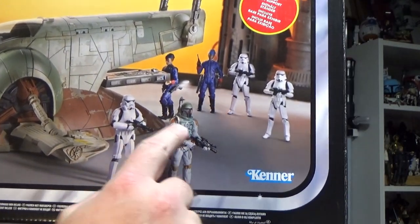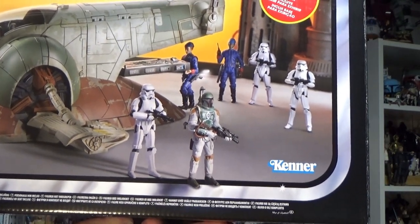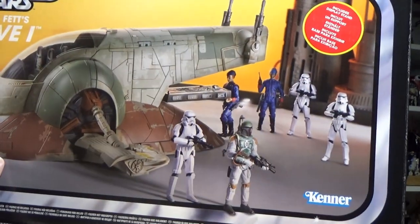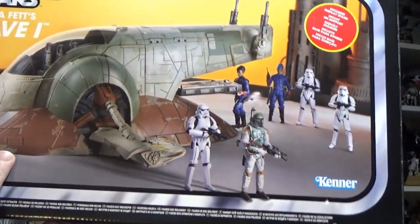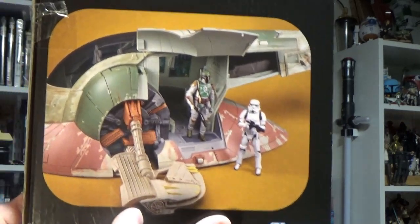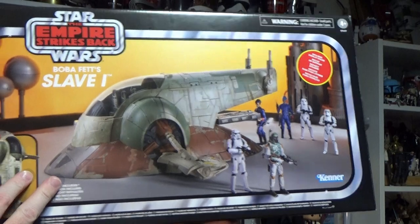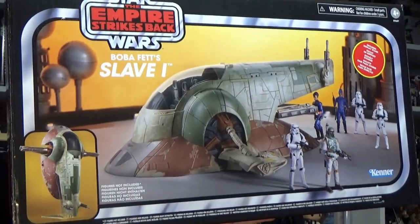We've got the new stormtroopers looking good, and Boba Fett from the Vintage Collection is about to get a re-release — I think he may have already had a small release within the last 6 to 12 months. Some cool bits there. I'm going to open it up, put it all together, and we'll take a look together.